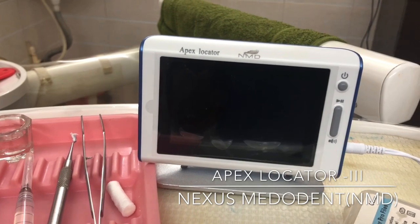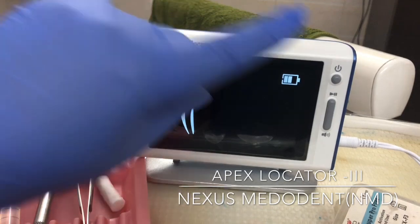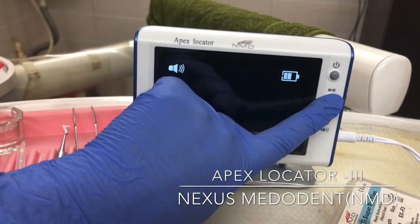So let me just switch this on first. They have a charger here, there's a volume control, and this is the play mode.